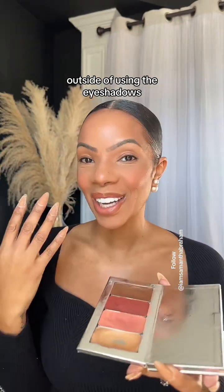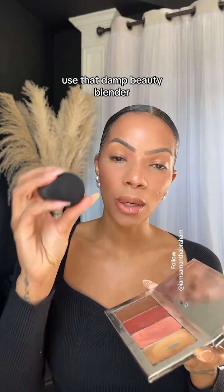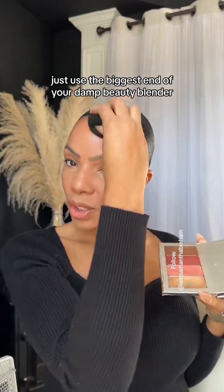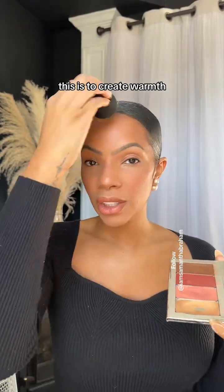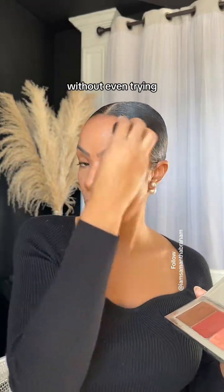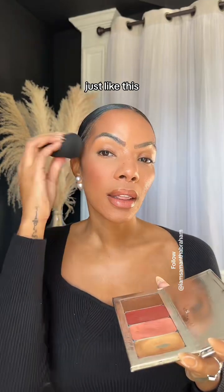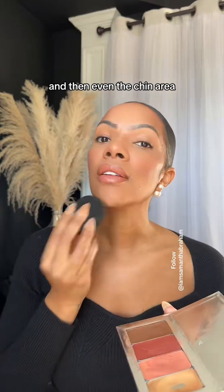Outside of using the eyeshadows, you would probably have gotten a bronzer and illuminator — let me show you how to use it. Use that damp beauty blender because it's really going to make everything easier when applying your bronzer and illuminator. With bronzer, just use the biggest end of your damp beauty blender and tap it on the outer skirts of the face. This creates warmth and really dresses up that makeup look without even trying. Tap the forehead area, tap and sweep back so you don't get a line of demarcation, then come down the cheek line, and you have the option to take it to the tip of the nose and even the chin area.